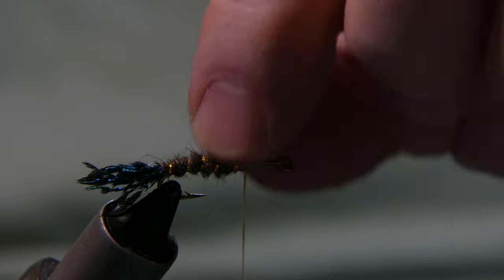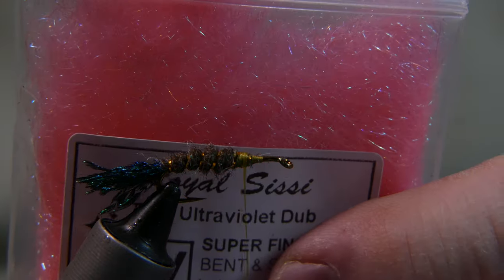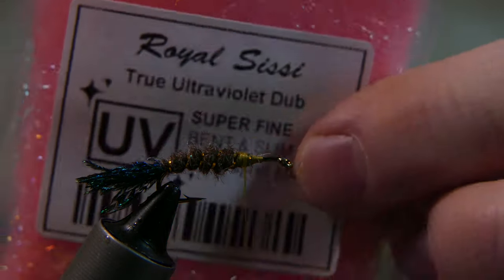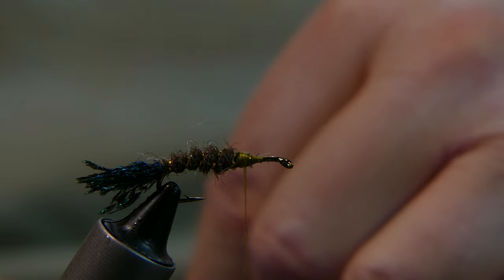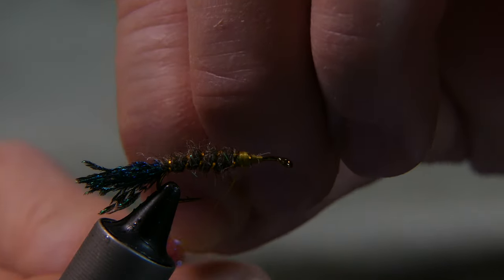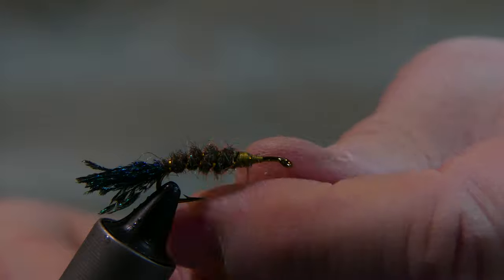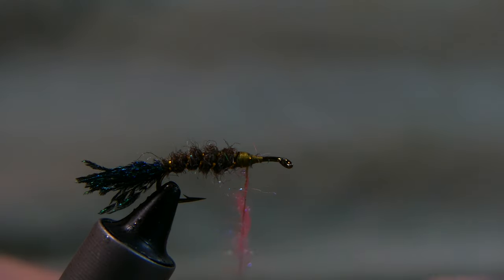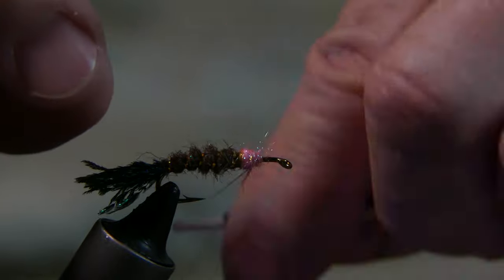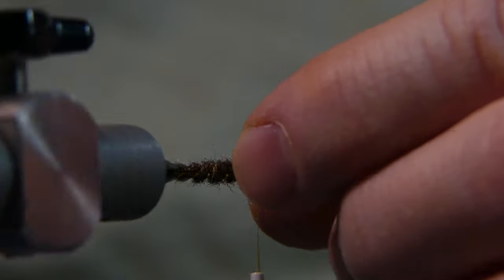Now you've got your body, got your tail — now you want some gills. The gills I'm gonna use is a little bit of UV dubbing — superfine, by Real Sissy. I get it at my local fly shop. Just get a pinch, you don't want too much. You just want to represent a little redness around the gills of a little bait fish. About like that — that looks pretty good.